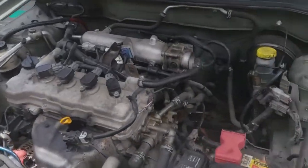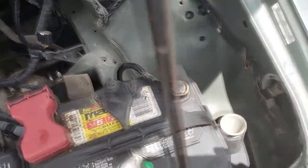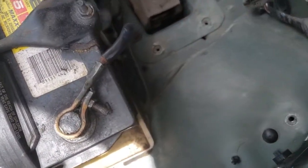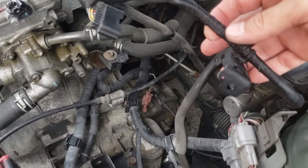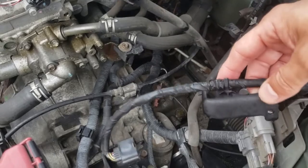I removed everything from the stock intake and that's how it looks after I removed it. The box was screwed through to here and to here, and this was what was connected to the sensor — the mass air flow sensor. I'm going to remove this piece of metal because I'm not going to use it anymore.